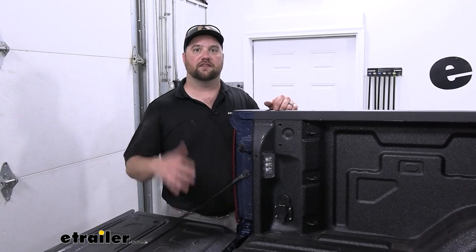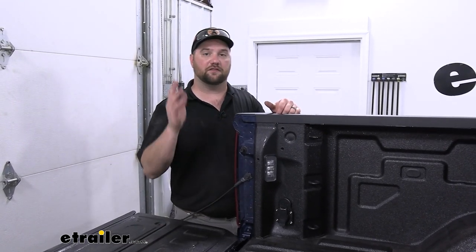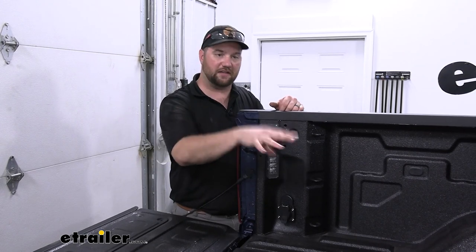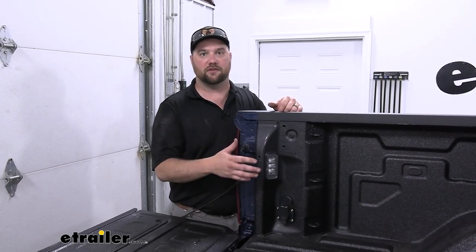Installing a 7-pole in the bed of your truck is, to me, a very important accessory to have if you plan on towing a 5th wheel or a gooseneck. I like having everything I need to connect the gooseneck or 5th wheel in the bed of the truck, so having a 7-way in the bed of your truck is going to make it that much easier.